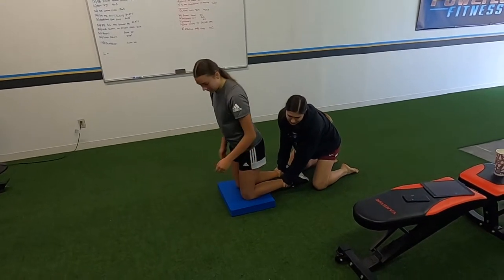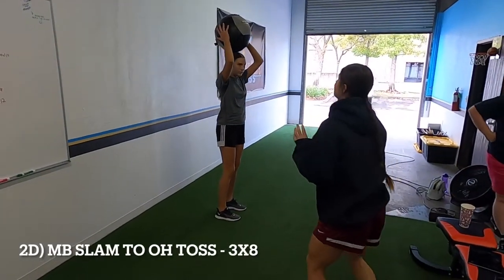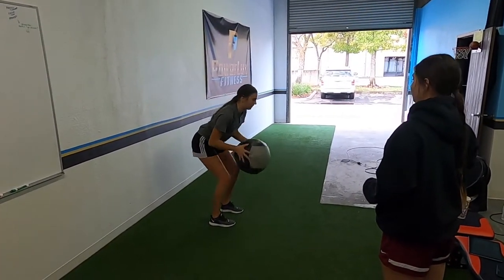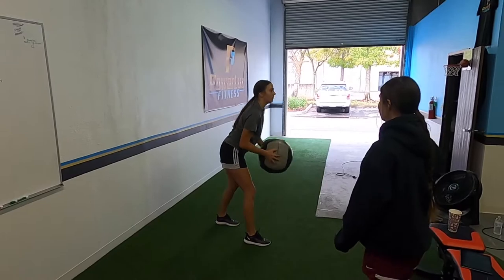And then you pull it down. Yeah, pull it down.